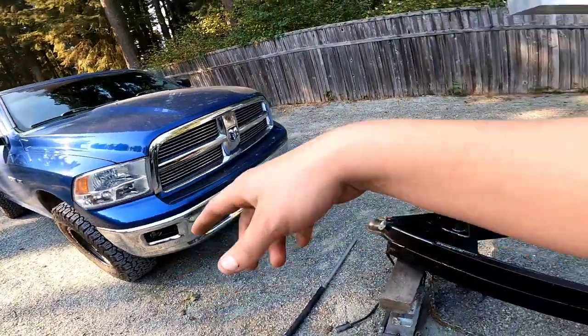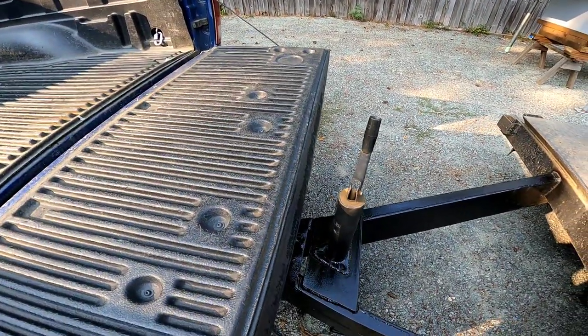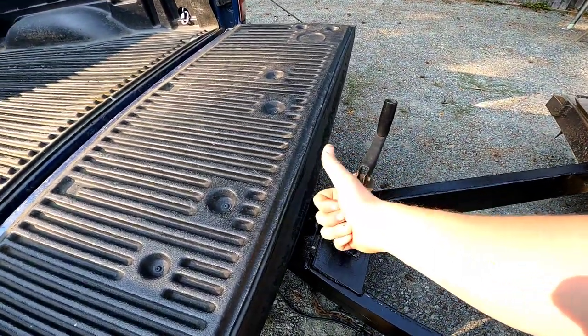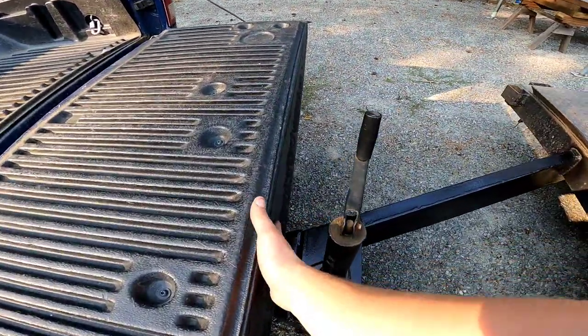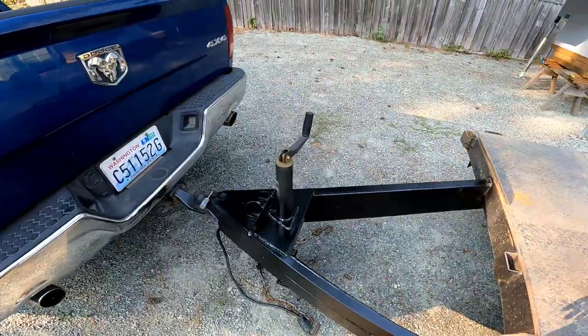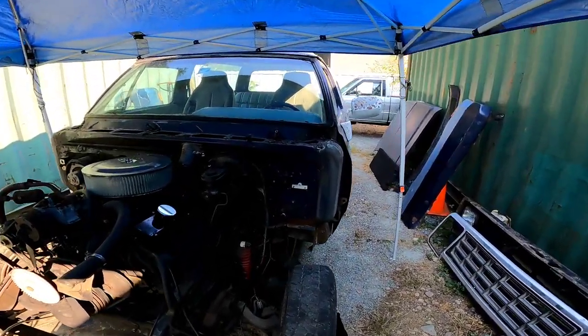Let the paint dry, threw a few more coats on, and then we hooked it up and dropped the tailgate for the final test. It clears — and it should easily clear when cranked either way. That's some pretty decent gappage. Calling that a success! Now that the trailer's good I'm gonna get back to working on the Ram Charger. That's gonna be it for this video — next up, get the body off the frame. Gotta get this thing going, getting anxious.